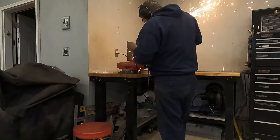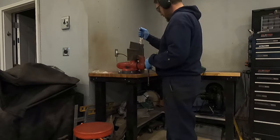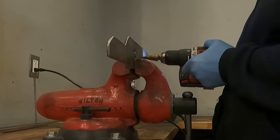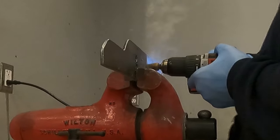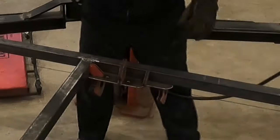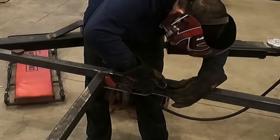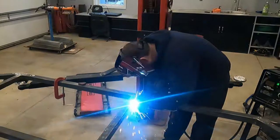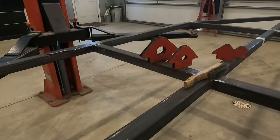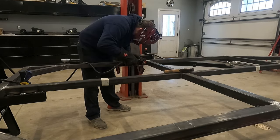Here you can see me building a template out of some blue tag board. I'm tracing this template out of some scrap steel and then cutting it out by hand with an angle grinder. I used magnets to hold the metal plate into place and then tacked it in. After I ran a bead around this plate, I repeated the same process on the driver's side. This side went a little bit quicker — the template from the passenger side happened to fit perfectly for the driver's side.